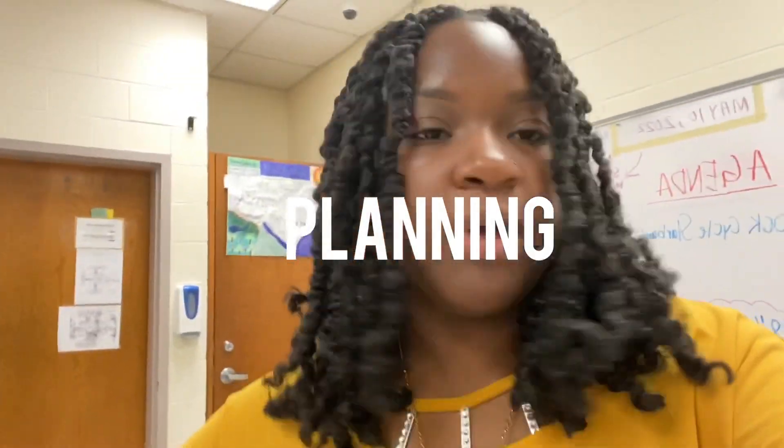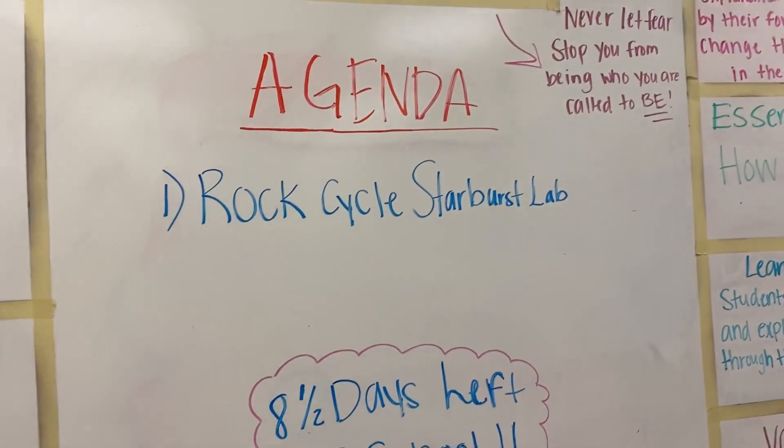After we came back from lunch, I had to tell my kids we can't do the lab today — it says rock cycle starburst lab but we weren't able to do it. I gave them free time since we really don't have much to go over; I didn't want to punish them with extra work. I told them we will finish it tomorrow. I made a rookie mistake — as a first year teacher, I usually proportion everything right, but I didn't think about the silverware and plates.